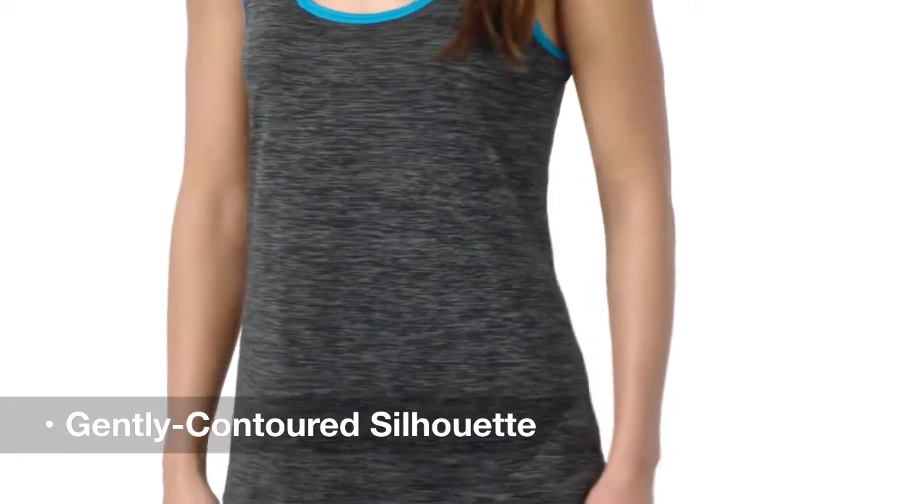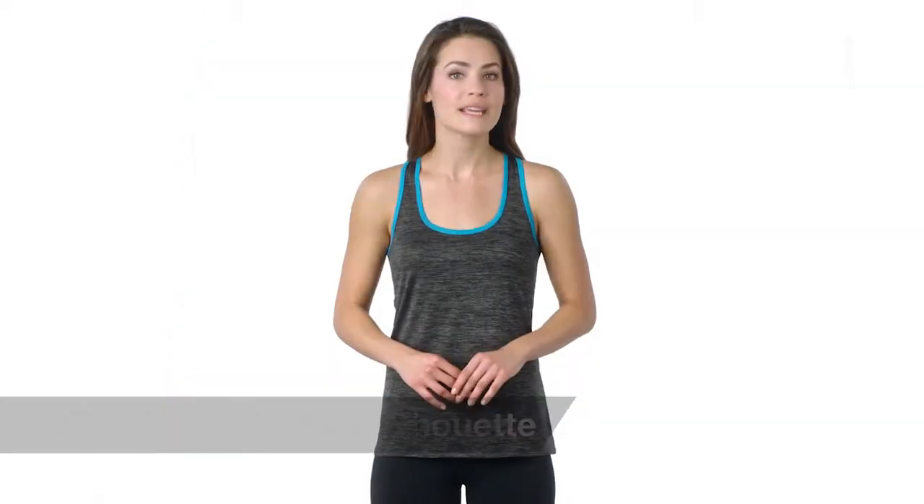It also has a gently contoured silhouette and a curved drop tail hem, making it a stylish choice for her.